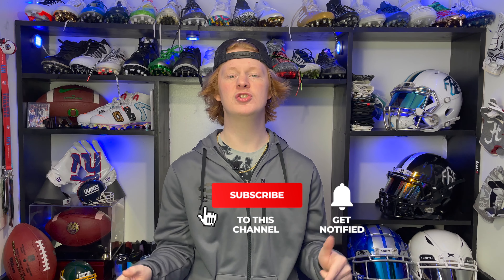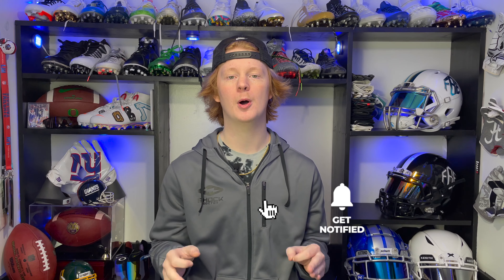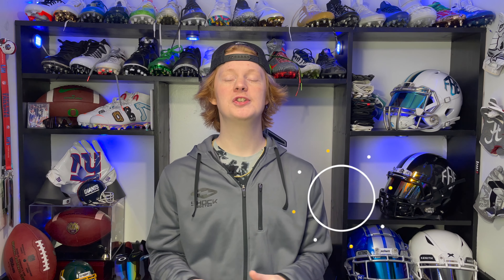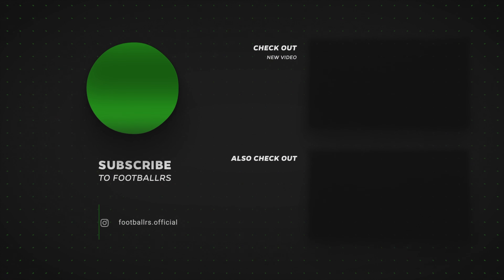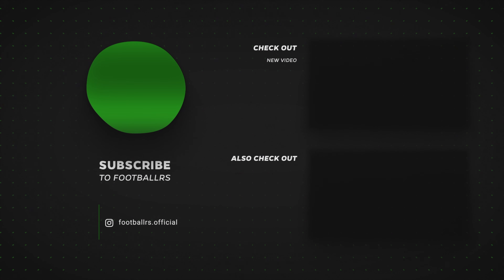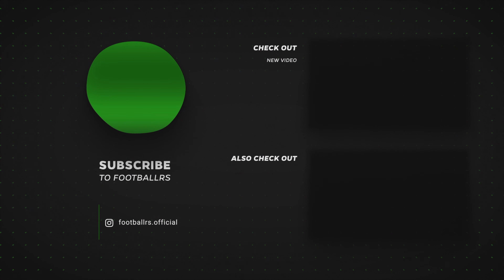So there are the five things I recommend for beginner football players. Let's recap: the first was football cleats, the second was a football, the third was a mouthguard, the fourth was a water bottle, and the fifth was football gloves. Hopefully you guys enjoyed this video — if you did, like, subscribe, and comment which one of these things you think is the most important for a beginner football player. Thank you guys so much for watching another episode of Footballers.